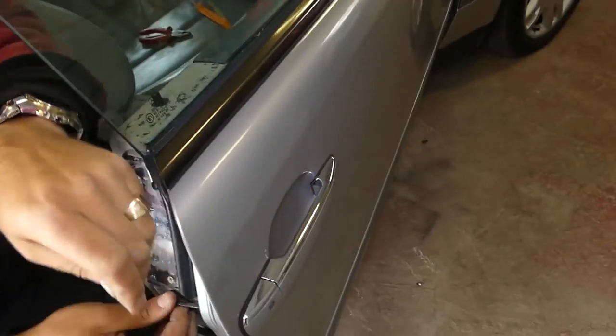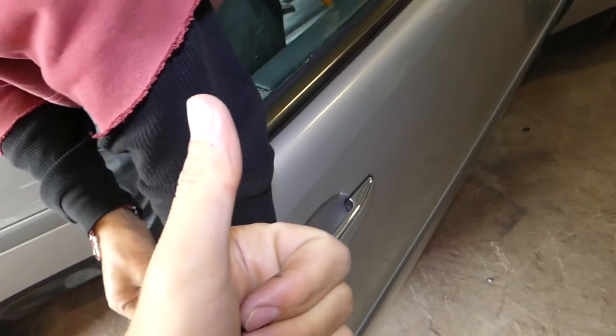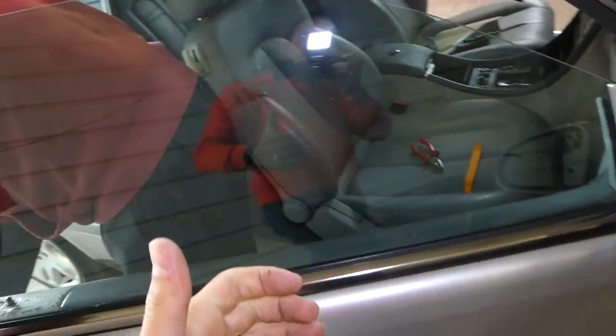And that will be the whole procedure. Thank you for watching, please subscribe, let's grow the channel together, and see you next time.